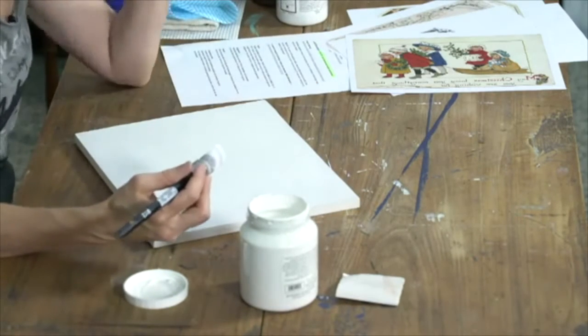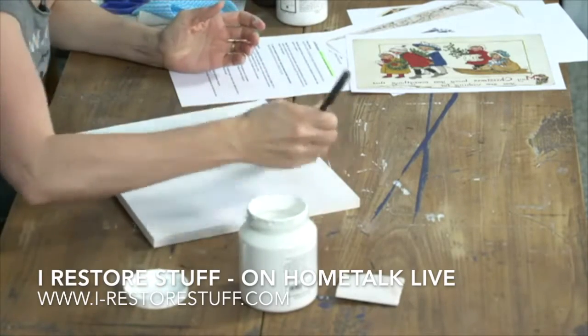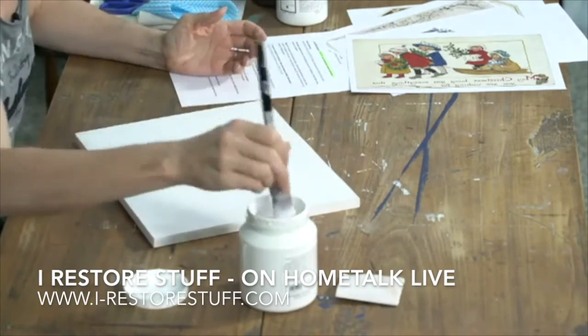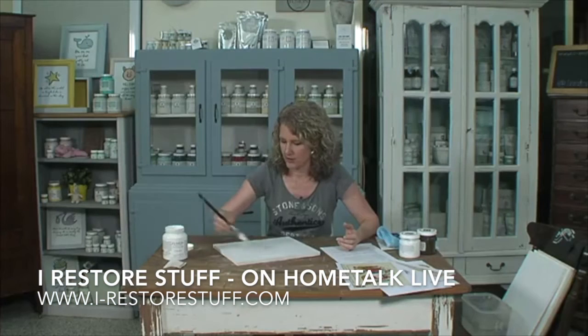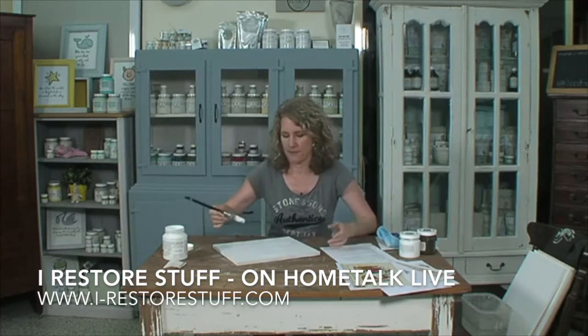I was painting away and we are live here on Home Talk. Christmas is coming, of course, and you will want some beautiful wall art to decorate your home. So here I am just painting a backboard.